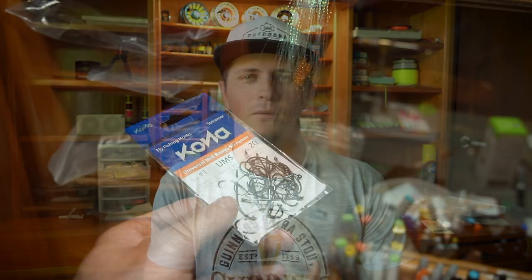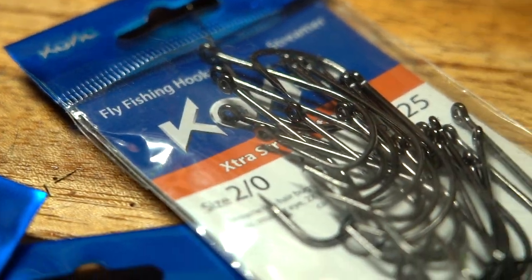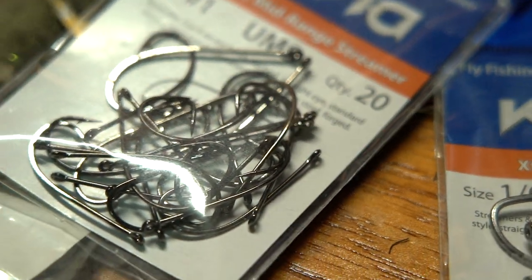Another thing worth mentioning is hooks. Kona Fishing makes some really cool hooks — a variety of different hooks from freshwater streamer patterns all the way into inshore saltwater. I very much recommend checking those out. I've been using them now for about a year down here in Costa Rica for machaca, for guapotes, and more, and we've been really satisfied with them. If you do a lot of bass fishing, streamer fishing, or inshore saltwater fishing, check these hooks out — there's something for everybody.